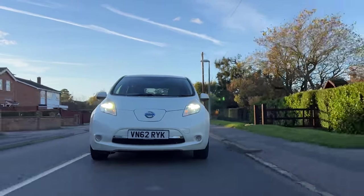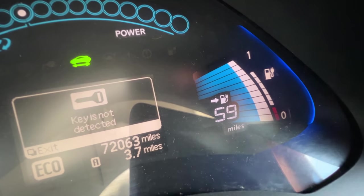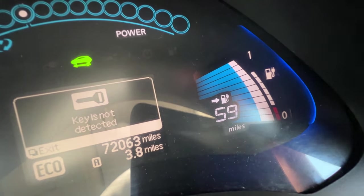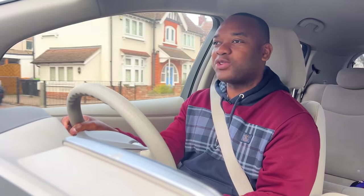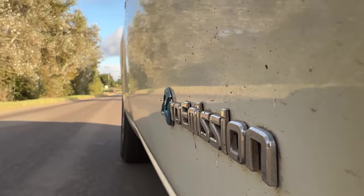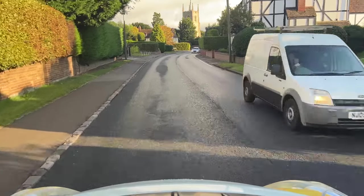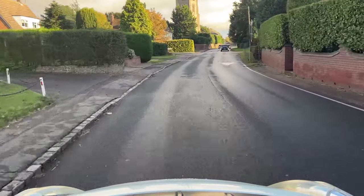Quick range update: I've done about four miles and the range is reading 59 miles, which is still pretty decent. It's sort of guesswork really — the car's trying to work out the range depending on a number of factors including how you drive, the temperature — it's about 17 degrees today — and a whole host of other things. It's detected that I'm driving very economically, so it's bumped the range up by two miles.